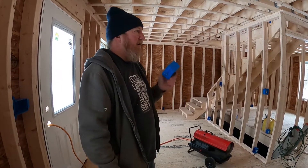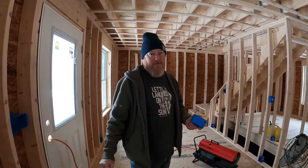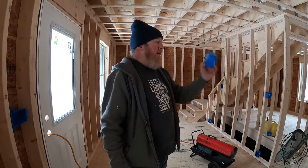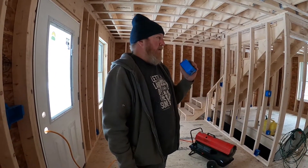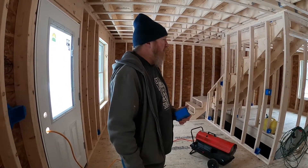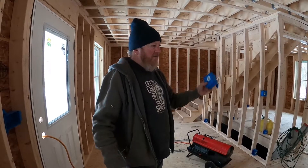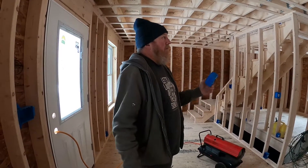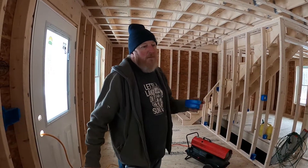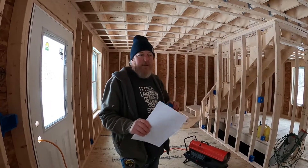We've talked about the kitchen needing two 20-amp circuits because of powerful appliances — you just don't want to be nuisance tripping breakers. For bathrooms, I like to put each bathroom on its own circuit because hair dryers are getting pretty powerful nowadays. I tend to put a lot of my lighting on its own circuits as well just to isolate things. It really boils down to personal preference and how frugal you're trying to be on wire.